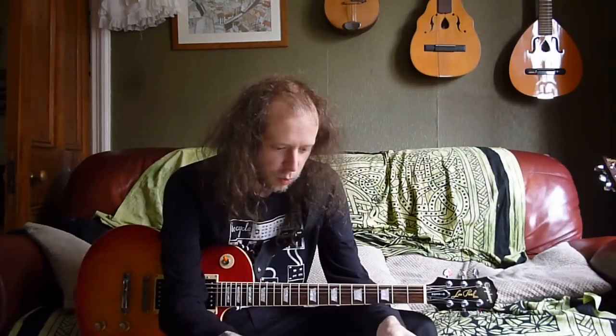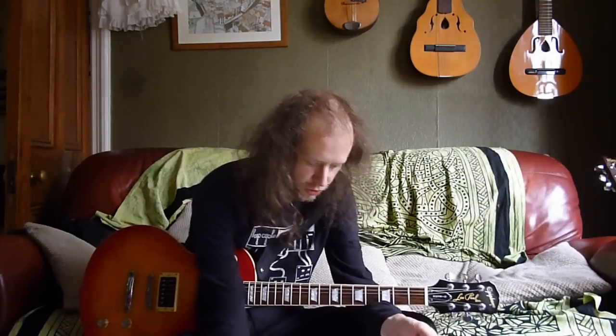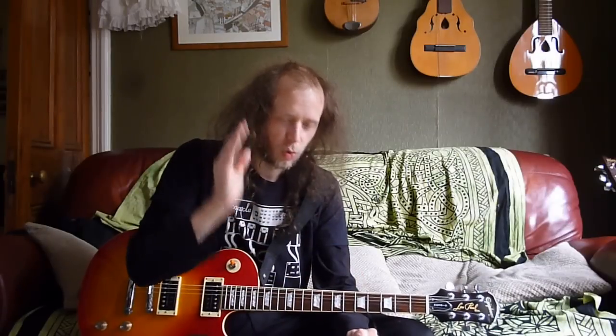Question three: What guitars have survived the 62 Strat fund? Not many. I've sold a lot — not only a lot of guitars, but also quite a few amplifiers and a lot of pedals. I had 38 guitars before the 62 Strat came up, and now I have 12. I'll do an update video soon on what I've got left, guitar-collection-wise.